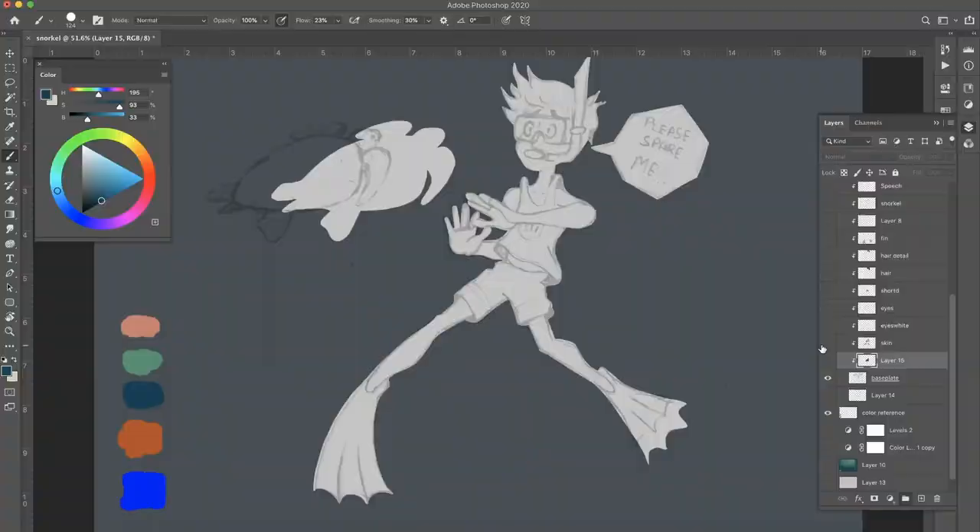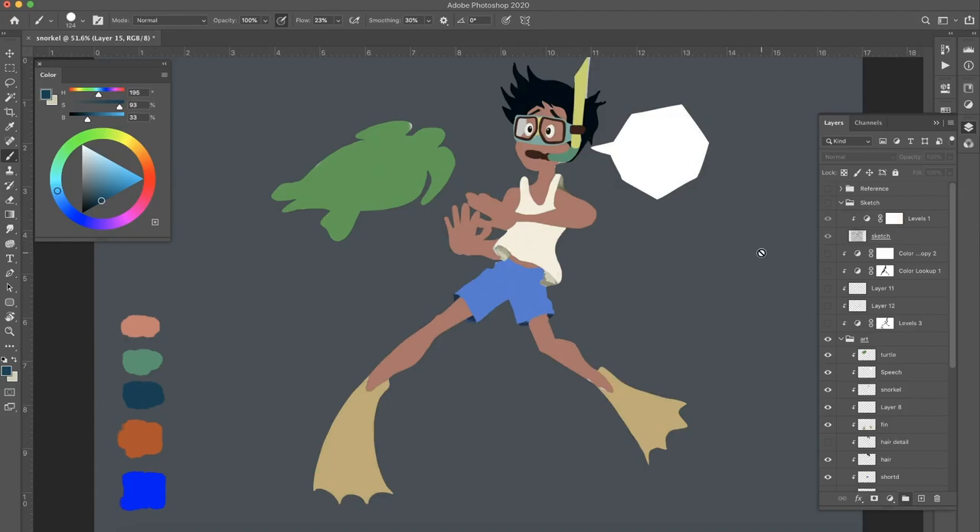Once I have the gray layer set I begin color blocking — the skin, the eye shade, the dress, the hair, and everything I can color block. Start off with the gray layer, color it, and once the color blocking is finished, when you switch off the sketch layer you can see we are going somewhere. It's beginning to take the shape of what we have in our minds.